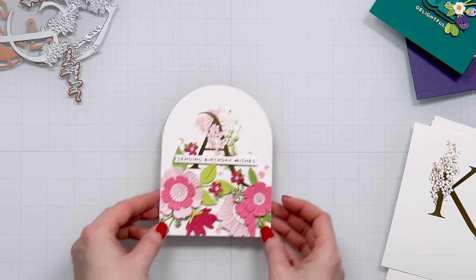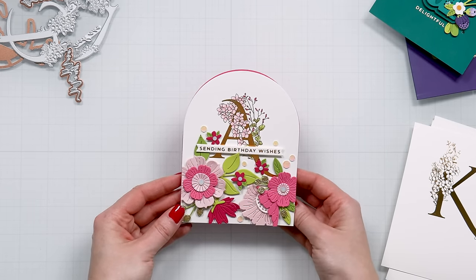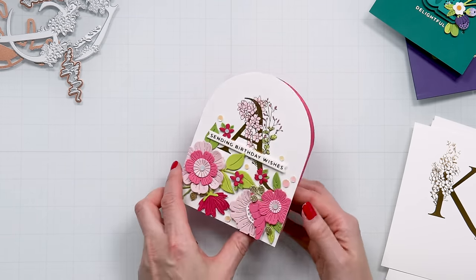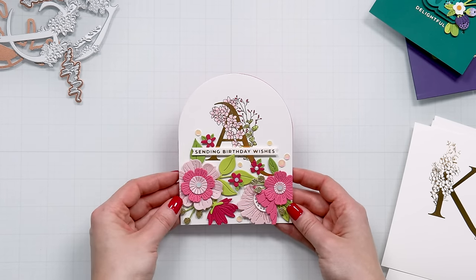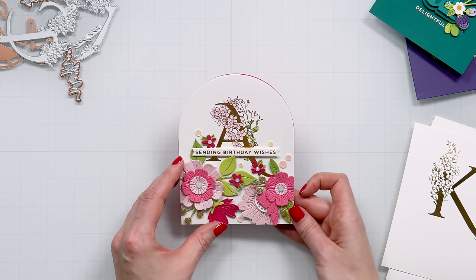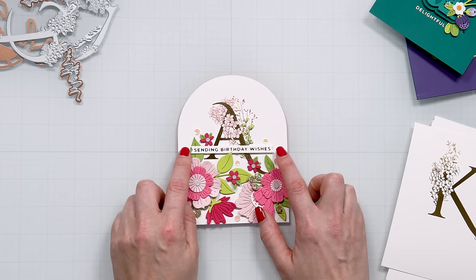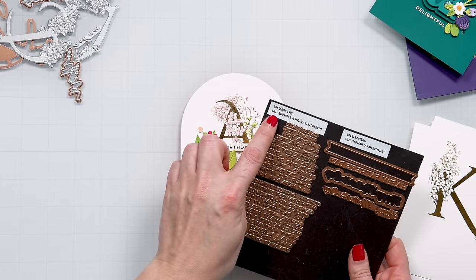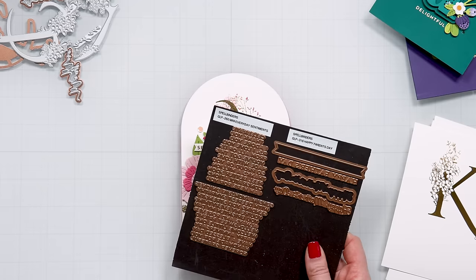So let me walk you through my card. I have already created this card with a letter A and I used the essential arches die because I wanted to have this beautiful arch shape. I used pink cardstock — this is the fruit punch — for the inside of my card because I wanted that pop of pink and a bright, cheerful feel. I also added the 'sending birthday wishes' sentiment, which comes from the mini everyday sentiments set. Then I used a banner die from the happy parents day set, but you can use any banner die for this.